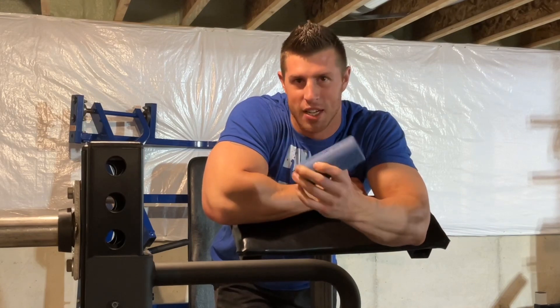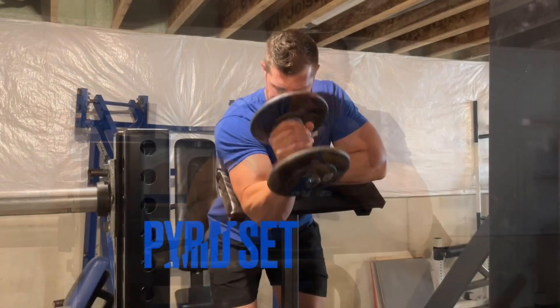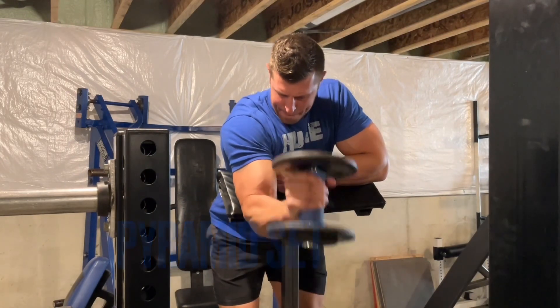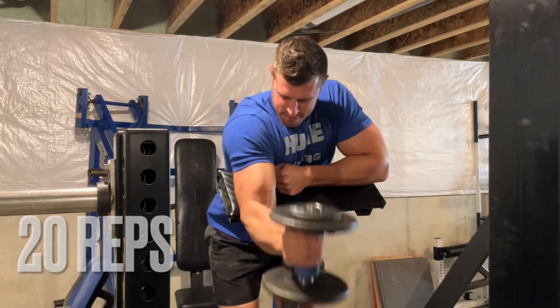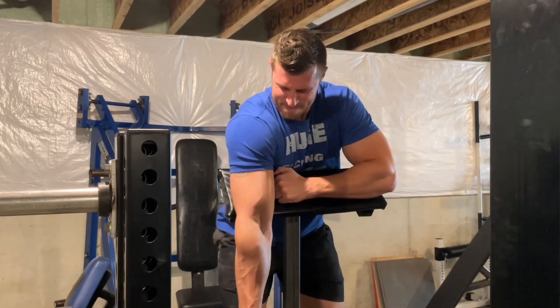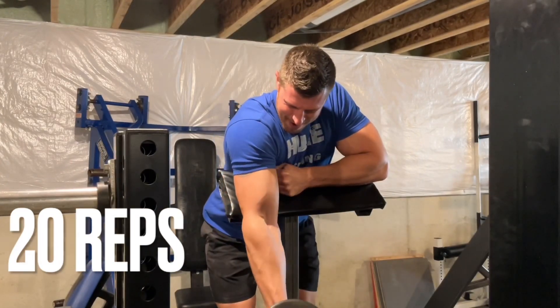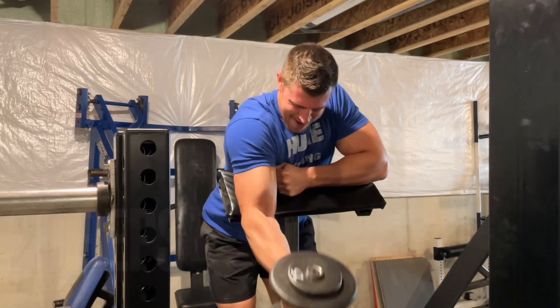This is a fat grip if you haven't seen them — it's basically just a rubber sleeve that goes around any dumbbell or barbell. Crazy pyramid set: we're going to go 20 reps with the first dumbbell, then increase the weight and go 15 reps, increase again and go 10 reps, then drop back down to our original weight and finish with 20 reps.